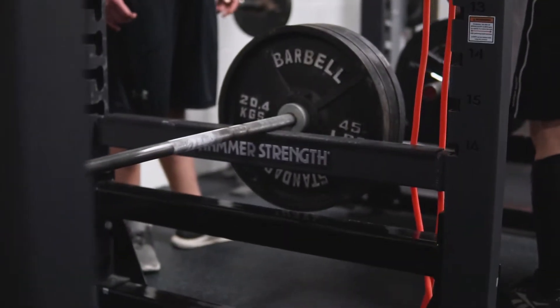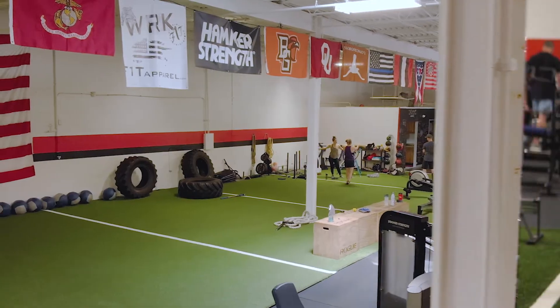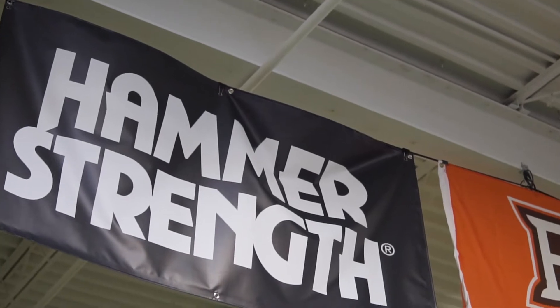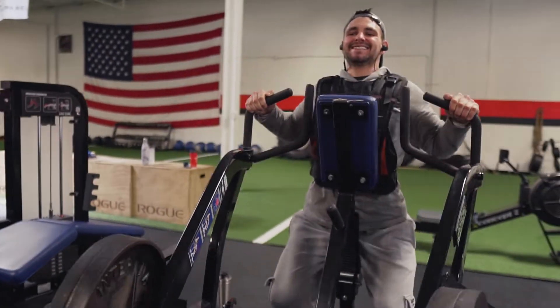Hi, I'm Alex Dudas. I'm one of the owners and this is AIM Performance. Hi, this is Pat. I'm the head speed and strength coach here at AIM Performance Training, and I just want to talk to you about our Hammer Strength equipment.